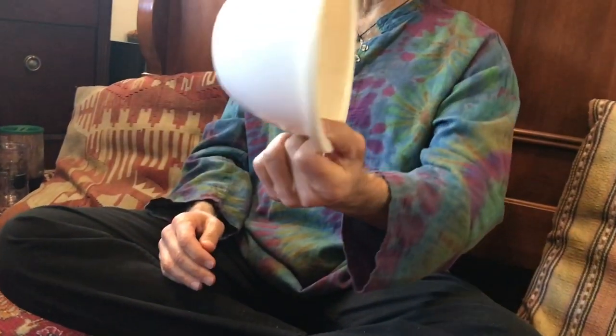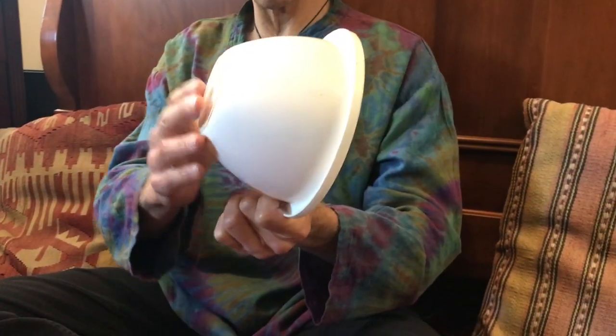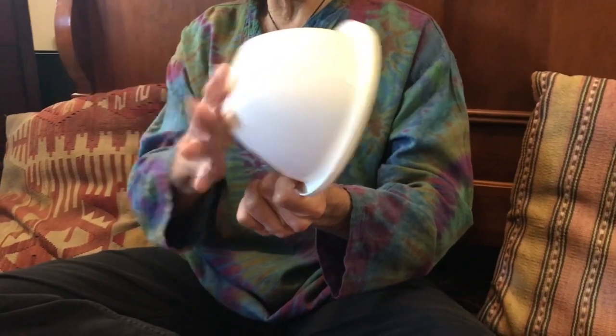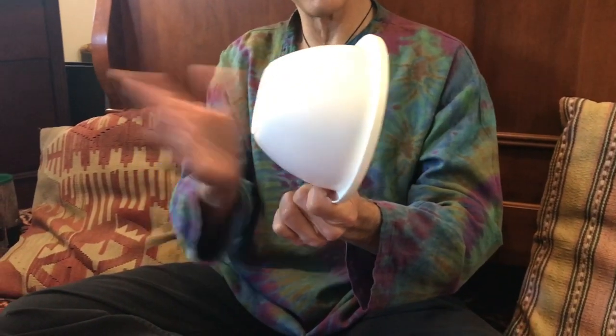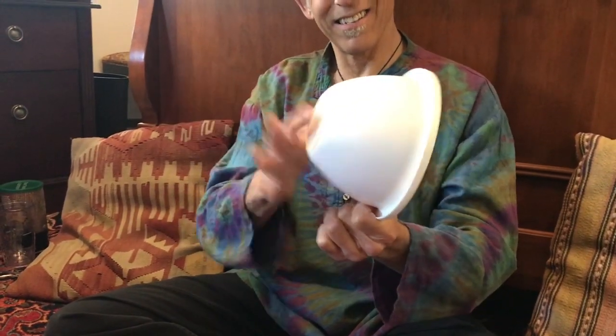I hold it with one hand, typically my left hand if I'm right-handed. This one has a lip, so I can grab it easily and hold it. With my other hand on the bottom of the bowl, I use my pointer finger to create that sound. I throw my pointer finger into the bottom of the bowl very lightly — you want to keep your hand very loose and light, and that produces the best sound.